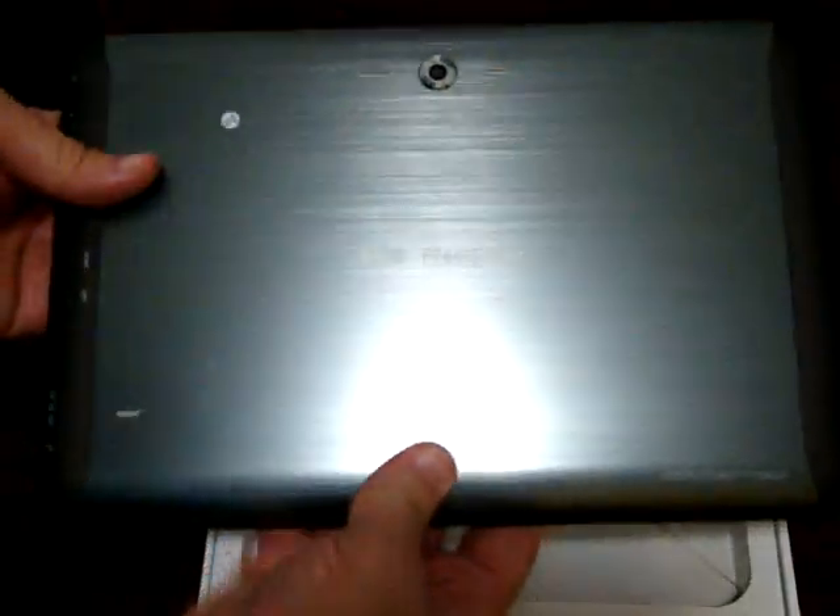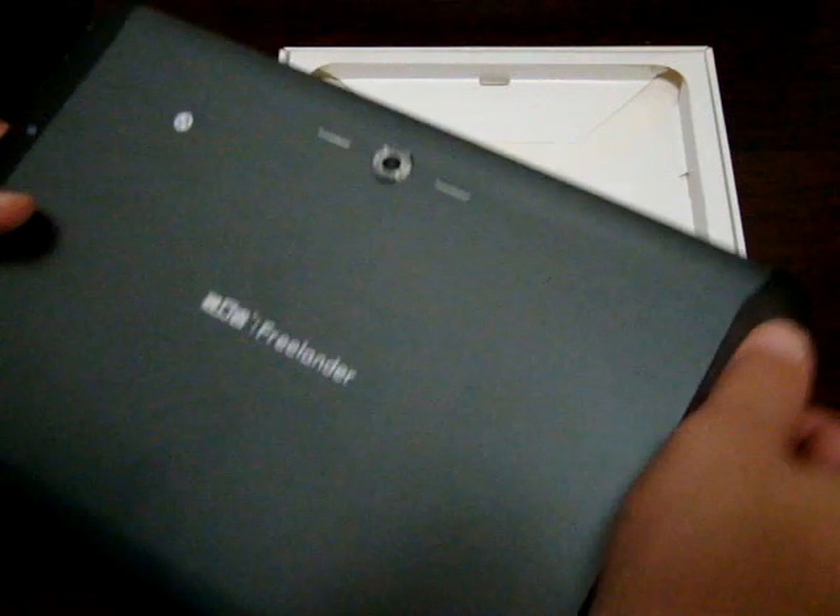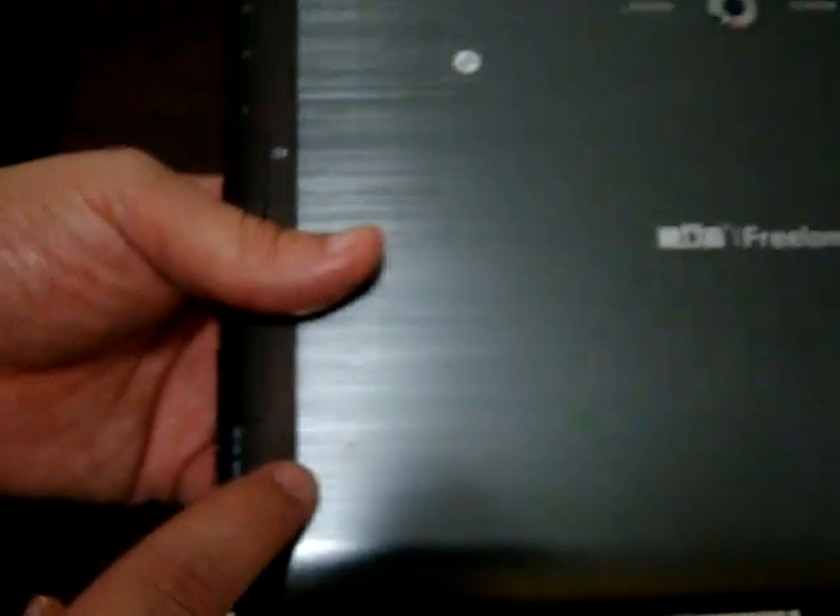So here it is — 10.1 inch, nice brushed metal finish on the back. This side is really plastic. 5 megapixel web camera. So we're going to go through the ports and all that good stuff, but let's see what's inside the box.